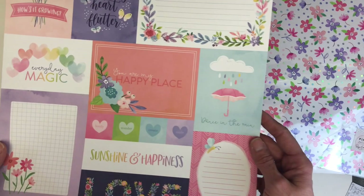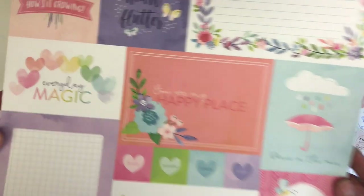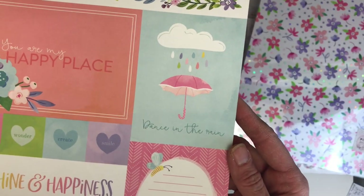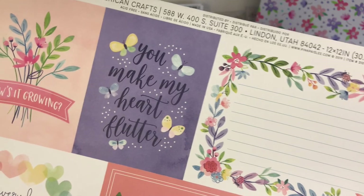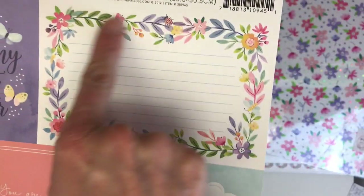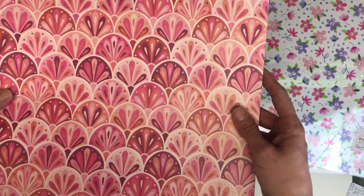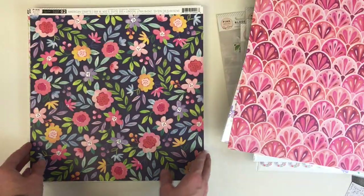I can walk you through some of the papers now. I just find this stunning — "Dance in the Rain," "You Make My Heart Flutter." This is really pretty and would make a nice recipe card if you wanted to send your pen pal a recipe. Look at those scallops — really pretty.